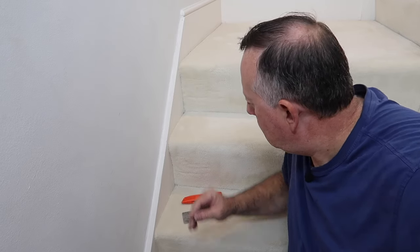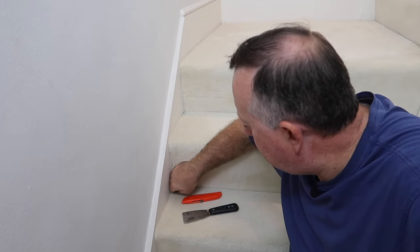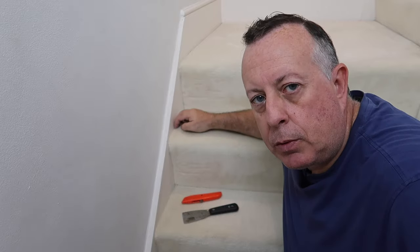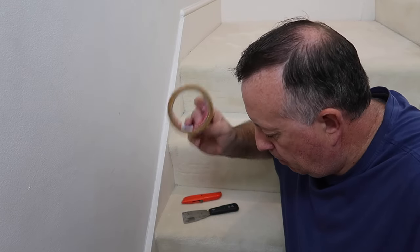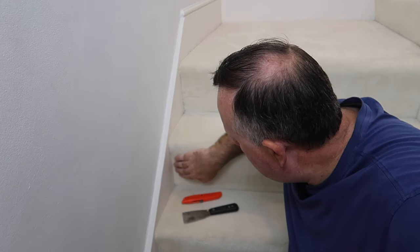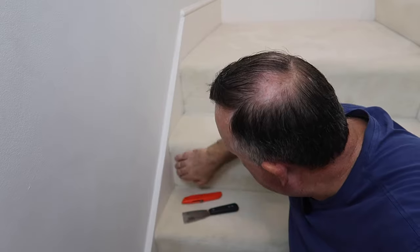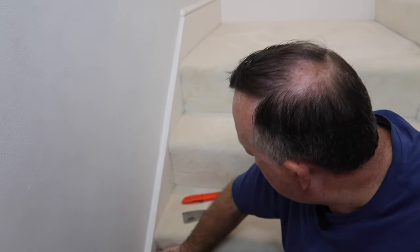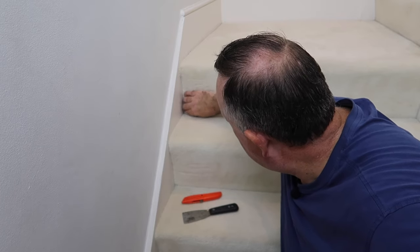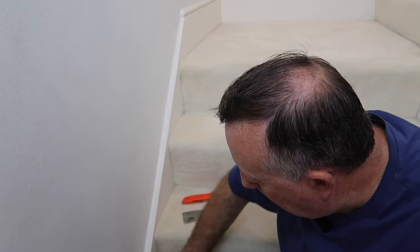The challenge with the stairs is that there's a lot more to do — you've got a lot more interface between the skirting and the carpet, shorter sections which means more bits of tape, and curves which make it a little more challenging. However, generally the carpet on these risers tends to push in, and we can use that to our advantage to get the tape even further in. Once we paint, that'll be masked by the carpet.